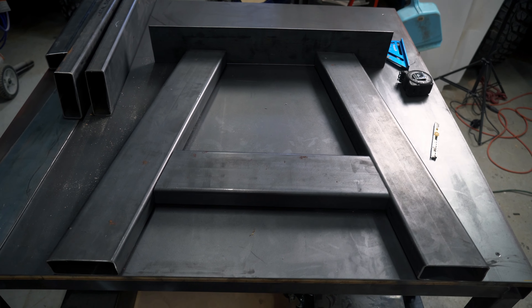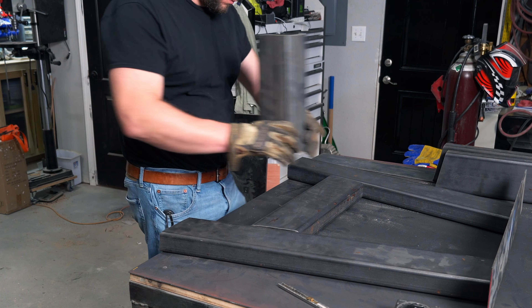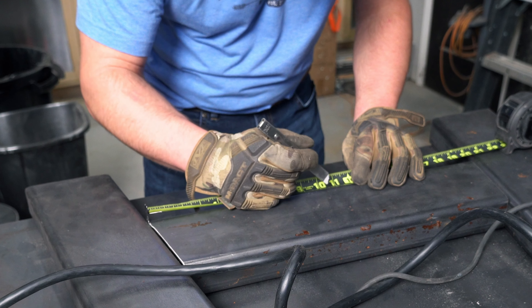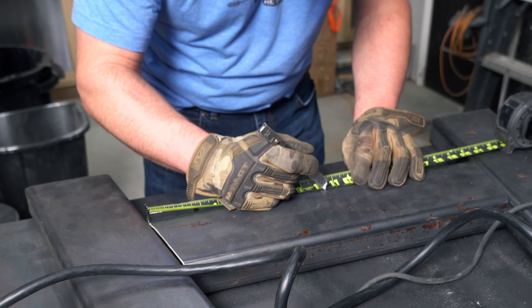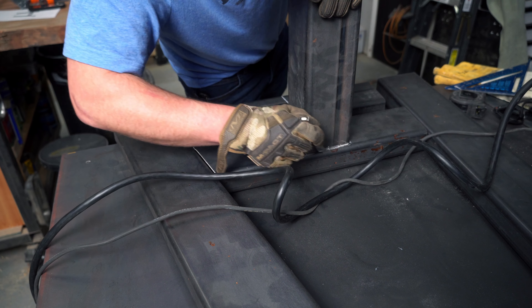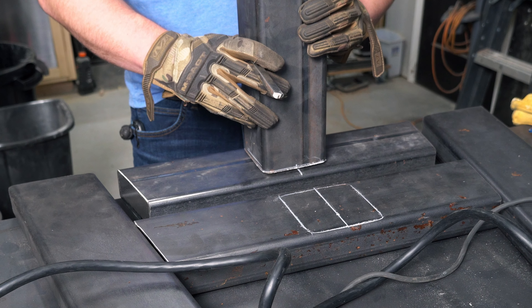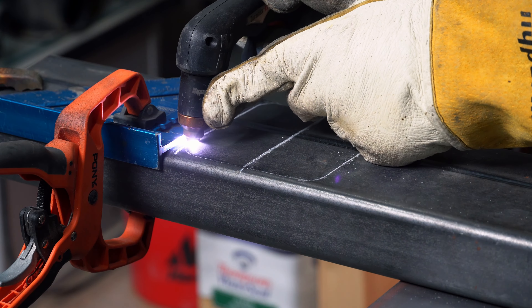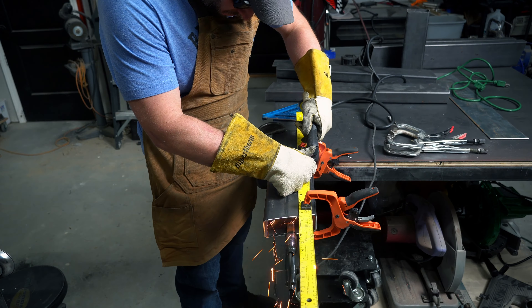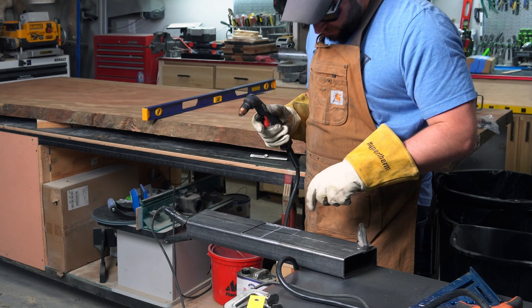The chop saw works great for the box tubing, but for the flat bar that will mount to the bottom of the table I'll be using something a little different. It's not a real lightsaber, but slicing through metal with plasma is pretty dang close, and the kid in me grins every time I find a reason to use this thing. Both the chop saw and the plasma cutter leave rough edges, so I cleaned those up on the grinder and laid everything out on the welding table.